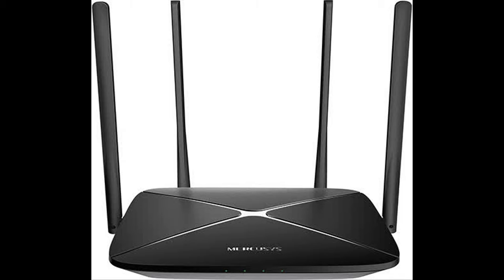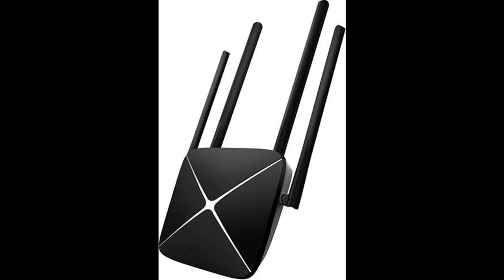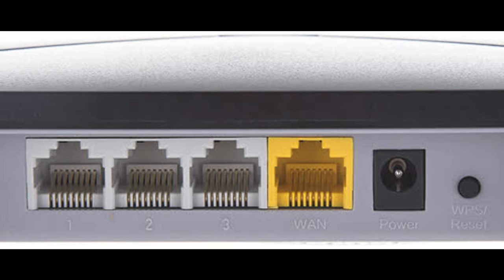Mercusys AC12G — affordable gigabit router. Dual-band routers are not that expensive anymore, and Mercusys AC12G also offers gigabit ports, meaning it won't need replacing in a year or two when upgrading to a faster tariff. The router is controlled through a browser with a simple interface mode for basic settings, and offers parental control and a guest access point isolated from home network devices. It supports IPTV, and is equipped with four external antennas — two for each band.